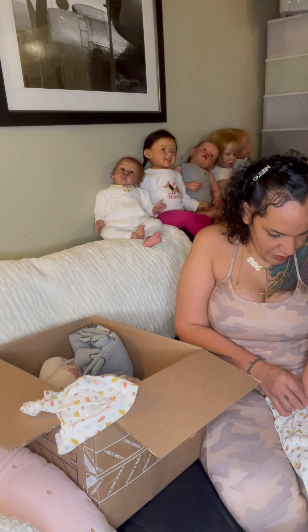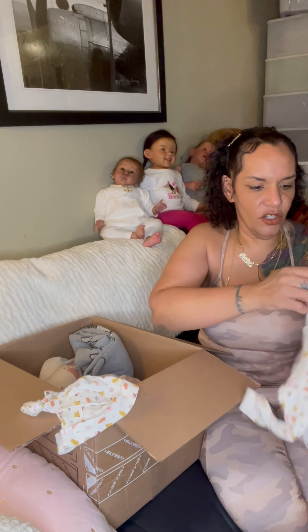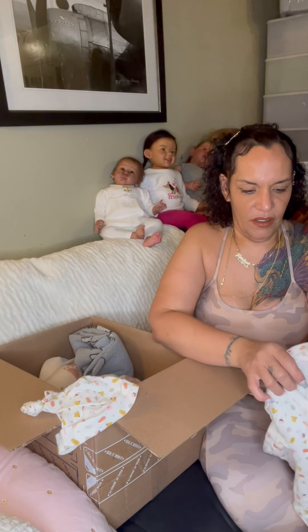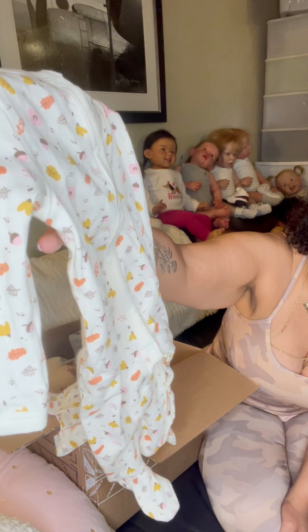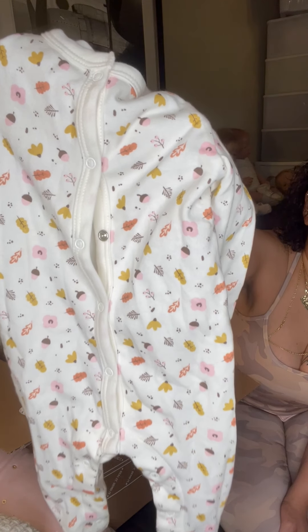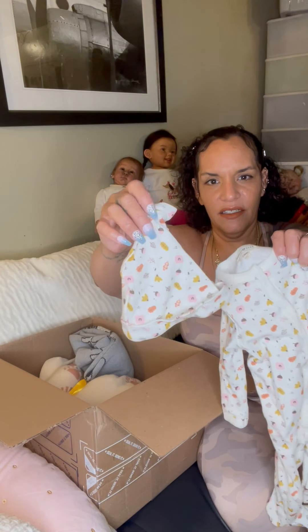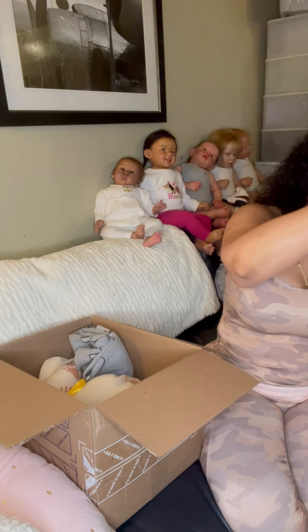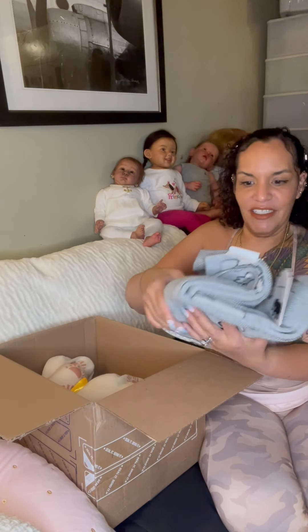It's like an off-white color with leaves and acorns and flowers on it, in mustard yellow, pink, browns, and orange. It has the matching little hat with the tie on it. And she also sent me a blanket — I do not have this blanket, I didn't even know about this one. Thank you Sarah, I love it!